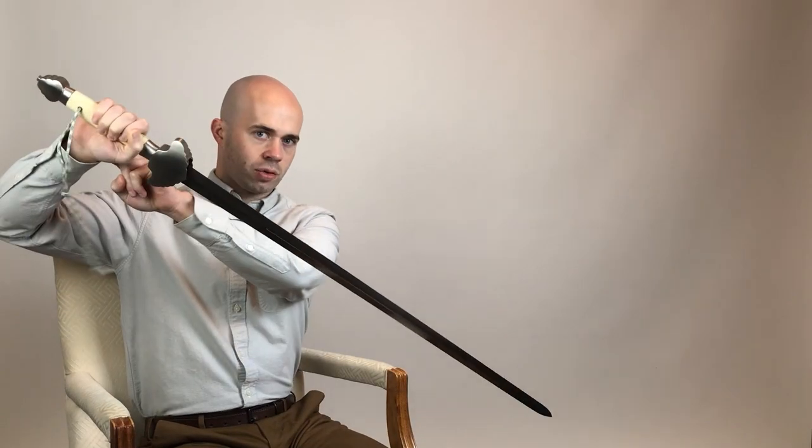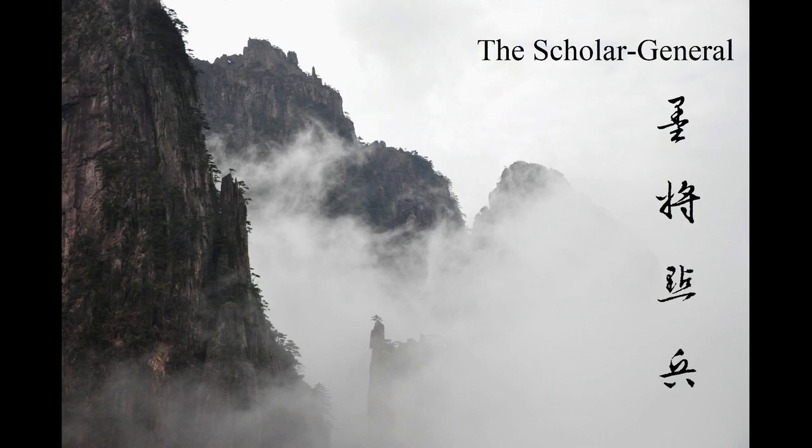Why is this sword so important for Chinese martial arts? Hey guys, this is Scholar General, I'm Wojian-Nin Bing. Today I want to talk about the LK Chen Snow Peak jian.